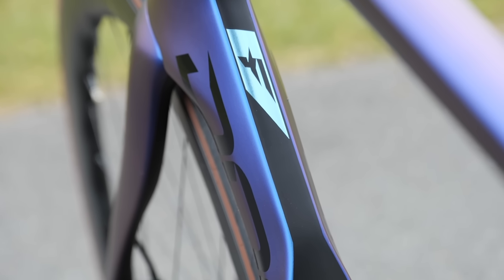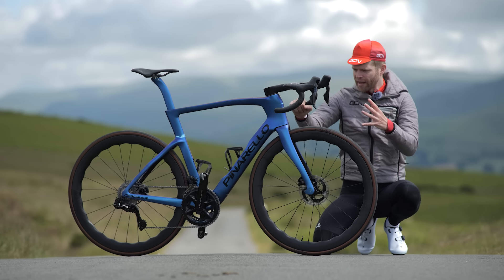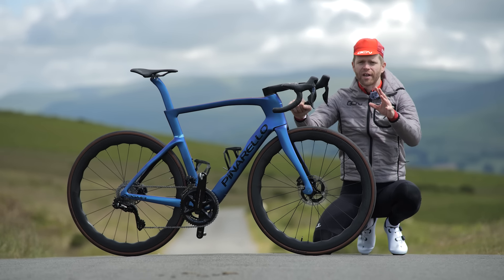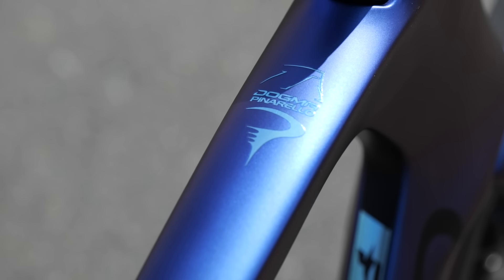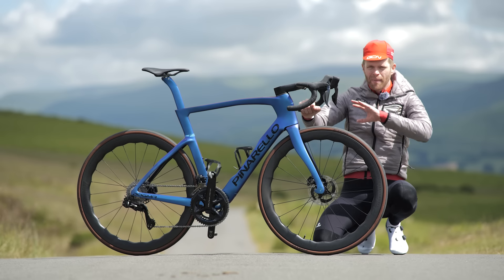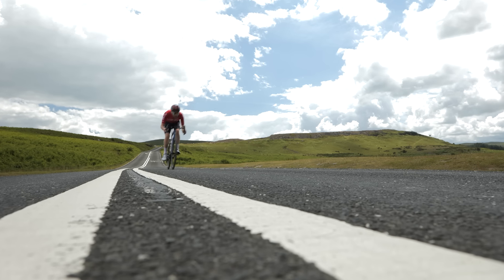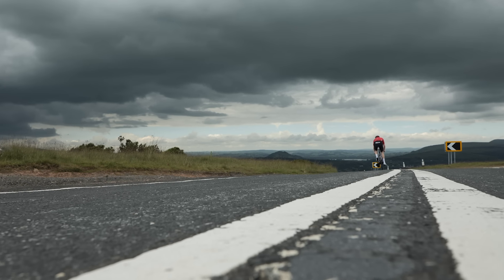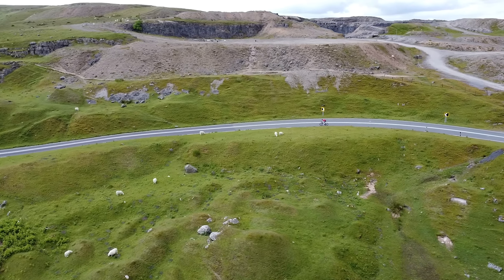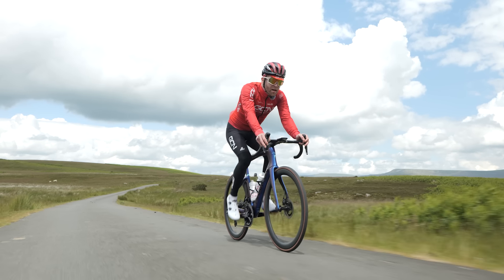Pinarello is continuing its philosophy of one bike to rule them all — the ideology that they just make the best all-round bike and don't have dedicated climbing bikes and dedicated aero bikes like other brands. There are a lot of visual changes throughout the bike compared to the previous model, and the main goal of these has been to improve the aerodynamics.